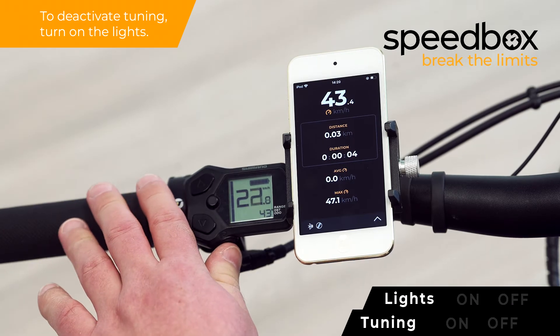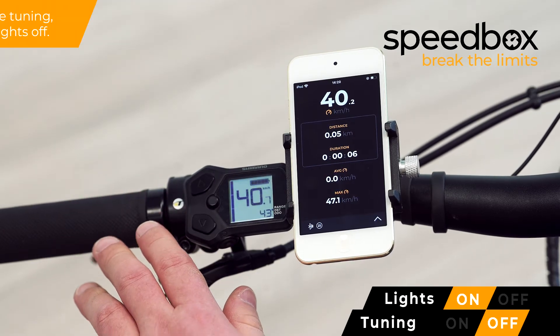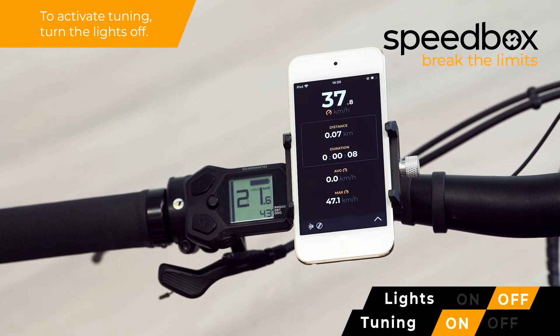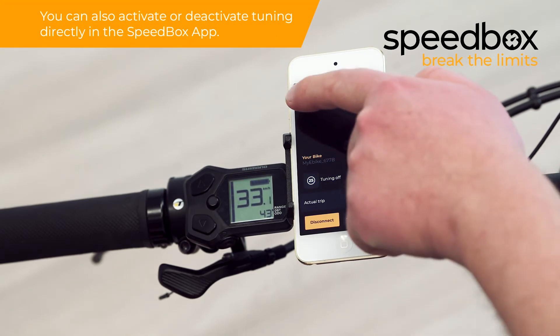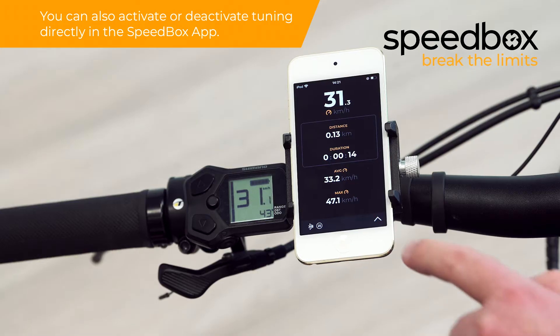To deactivate tuning, turn on the lights. To activate tuning, turn the lights off. Second activation option: you can also activate or deactivate tuning directly in the Speedbox app.